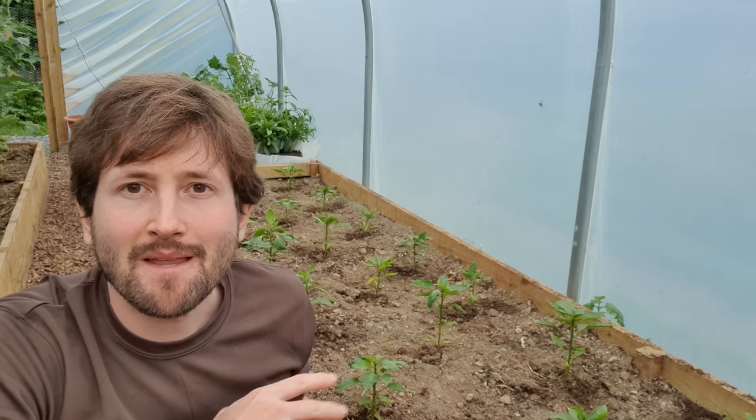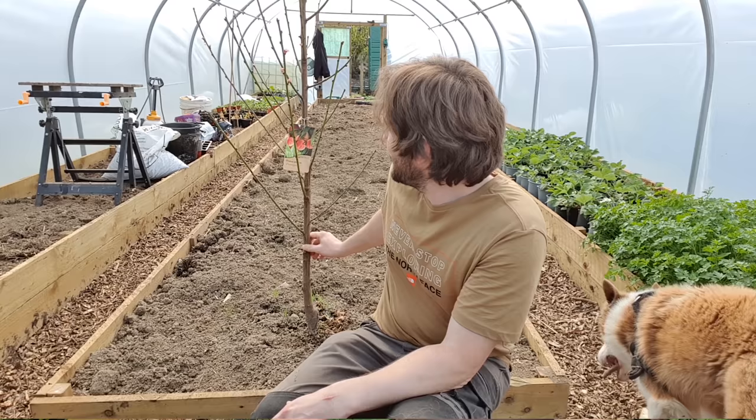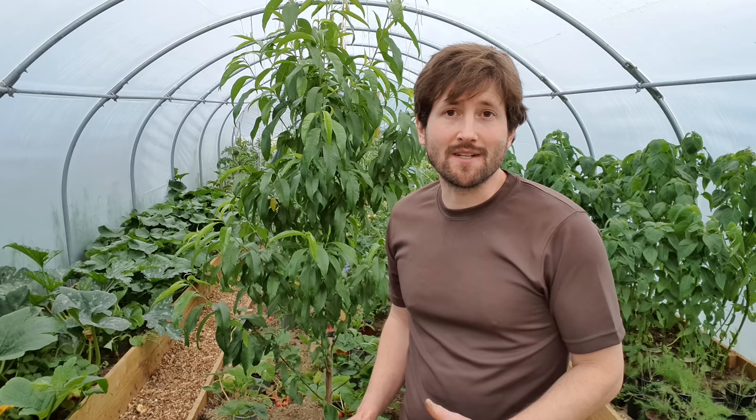I'm wondering if peppers also need a high ambient air temperature — not just warm soil — to grow. If you know the answer, please let me know in the comments. The final plant to show you is my peach tree — isn't it doing amazingly well? This was only planted this year as a bare root tree in the spring, and already it's put on so many new shoots. There were even a few flowers, which did fall off, but that's to be expected in year one. I'm going to keep this tree pruned to the space available — I don't want it poking up through my polytunnel roof.